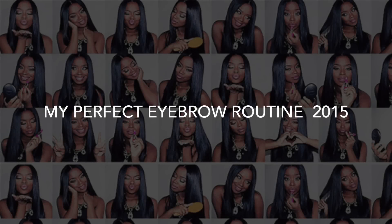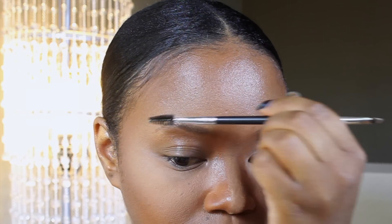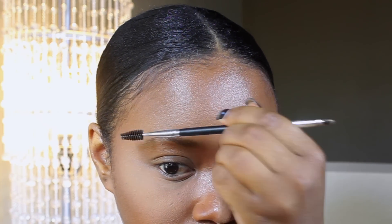Hey everybody, it's me Megs and I'm here to do my perfect eyebrow routine for 2015. This is the style of brow I've always kind of loved and adored — a very full, well not too full, but a nice framed brow for my face. I do my brows in the middle of my foundation routine, so if you missed that video, go ahead and check that out in the description below. I'm going to use this spoolie by Anastasia Beverly Hills — it's kind of a spoolie duo with an angled brush on the end.